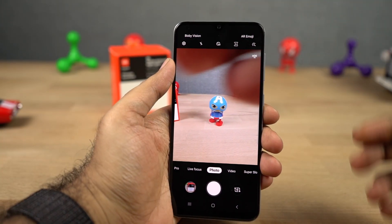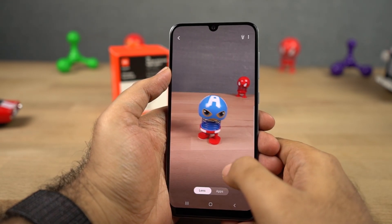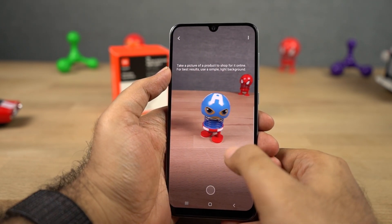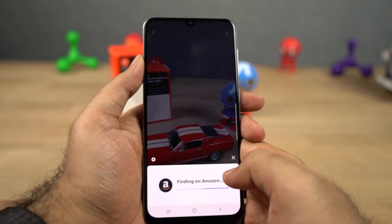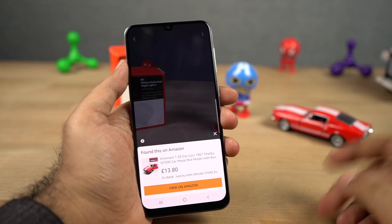Next we have Bixby Vision, which is just like Google Lens with some additional features. It can do a regular image search, extract text, search for products online, translate other languages, and has support for compatible apps like Amazon Assistant, Adobe Scan, and many more. This is a unique feature currently available only on Samsung phones.